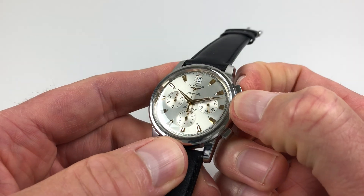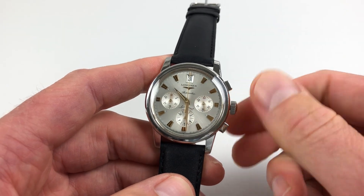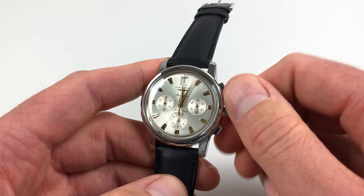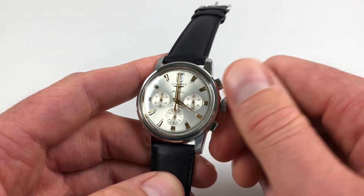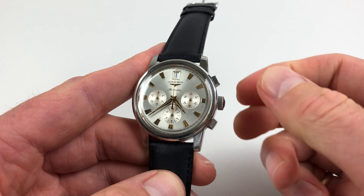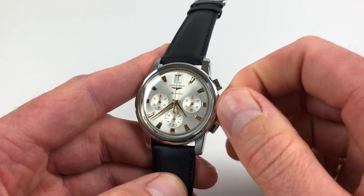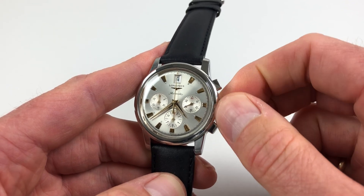To advance the time, the crown has two settings. Pulling out to the second setting allows you to advance the hands, and the date will change at midnight. There's also a quick date change facility — pressing the crown back towards the body of the watch and pulling out to the first crown setting, the first click, allows you to advance the date by rolling the crown towards you.